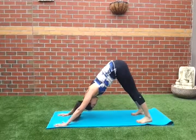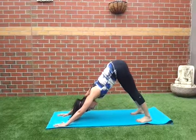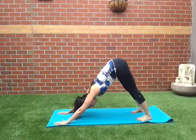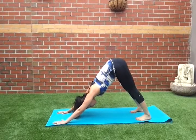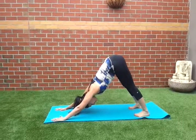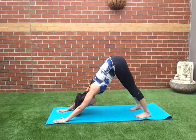Now we're going to hold it here. Lengthening the spine, breathing in nice and slowly and controlled. Abs are pulled in at all times. Lifting your tailbone up to the ceiling and finally bringing your heels down onto the mat.